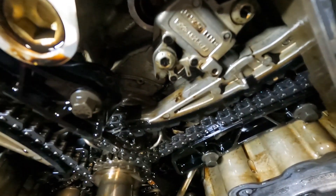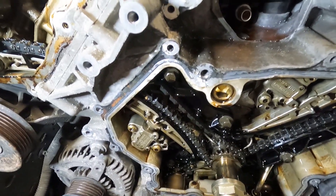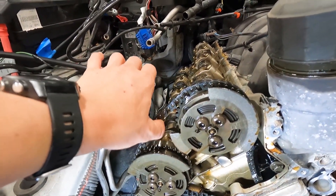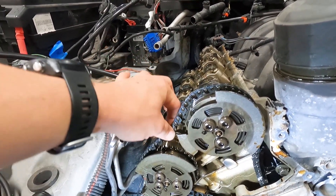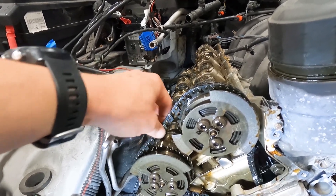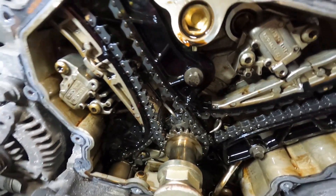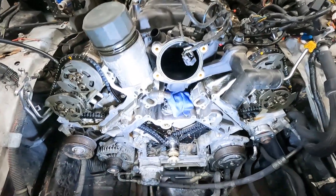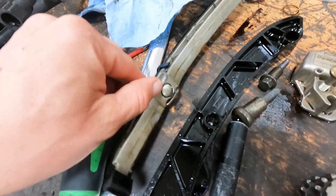It appears to have the updated guides with the steel buttons that solved the wear issue on the early 5-liters, so wondering if someone went in and threw updated guides on it but didn't touch the chains — and we've got a stretched chain, because that is not good. Looks like all the oilers are still intact and the chain wasn't slapping enough to grab and break those, so we don't have to order additional parts. Here's the old stuff — it already had updated guides with the steel buttons but factory tensioners, and it was still throwing timing codes.